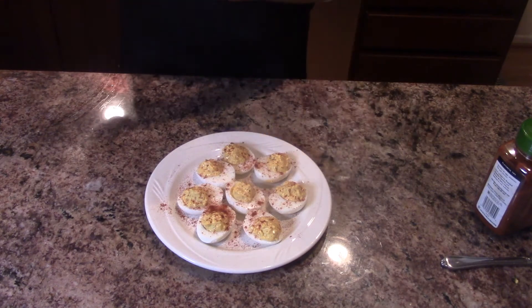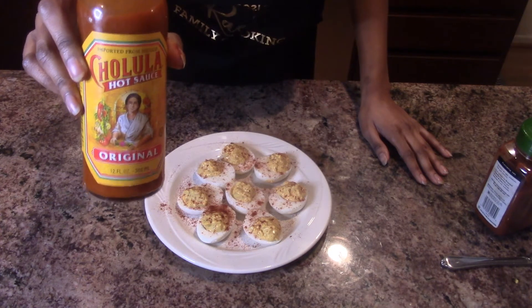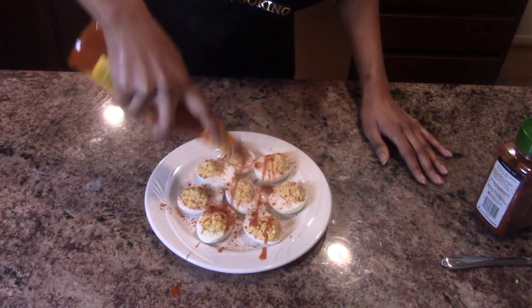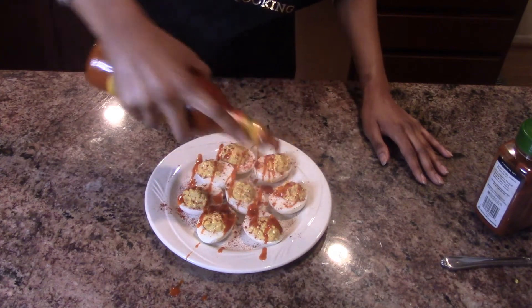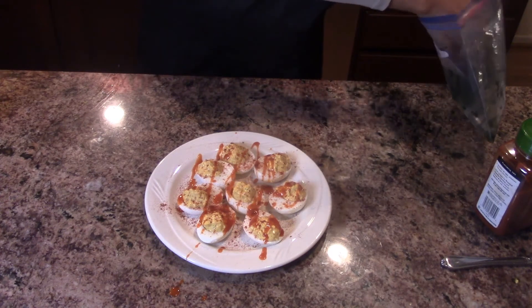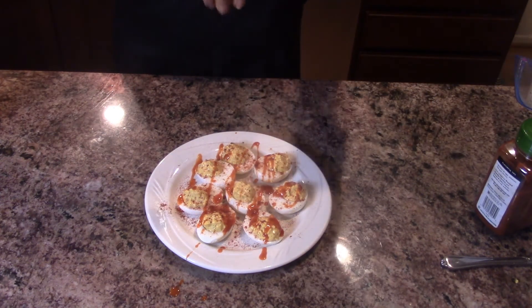Now that we've stuffed our deviled eggs, we sprinkle the top with paprika as always. Then we're going to add a little bit of hot sauce — I don't like to use a spicy one for the topping because a lot of people can't take it, just a regular one. We're going to drizzle a little bit of hot sauce on top only for decoration, and then sprinkle with a little bit of parsley.